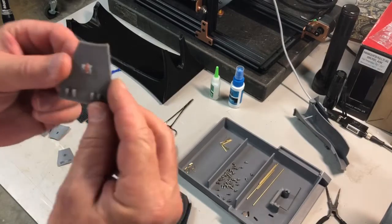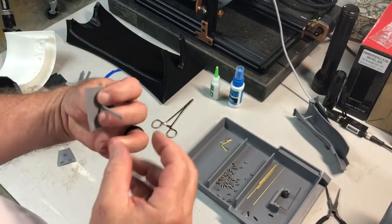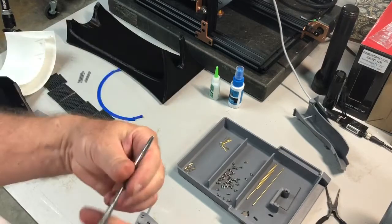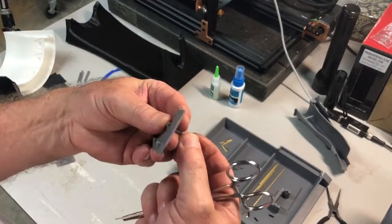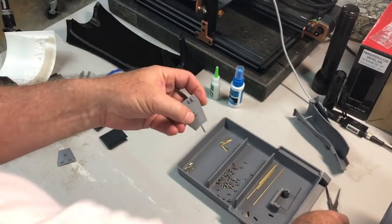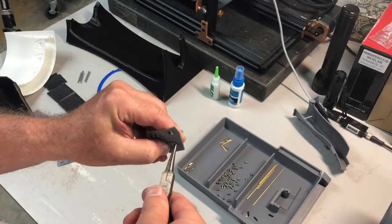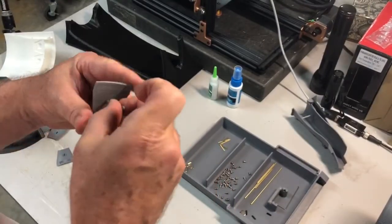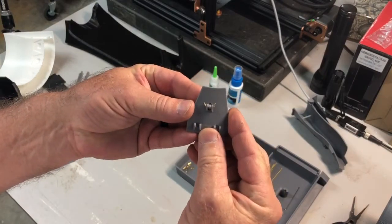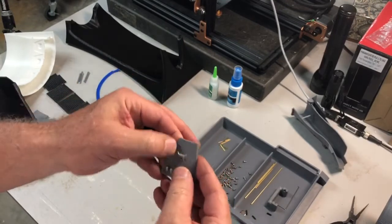First thing we want to do is assemble the drag link to the blocker doors. The drag link comes through the front side of the blocker door. A pair of hemostats really comes in handy here — these things have a tendency to fly off somewhere unknown. Put it through there and slide it with the hemostat, then with needle nose pliers give the end just a little bit of a twist. When you bend those, you don't need a whole lot — just enough to keep it from sliding back out. If there's enough drag on the blocker door, you almost don't even need to bend the end.